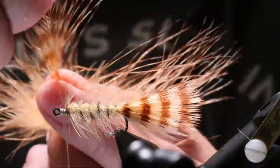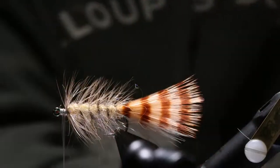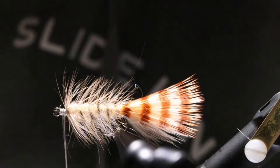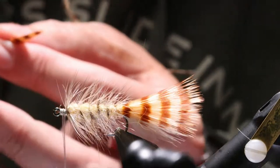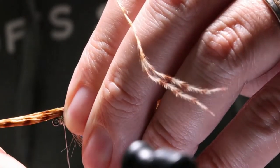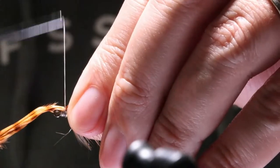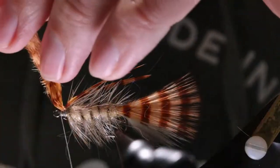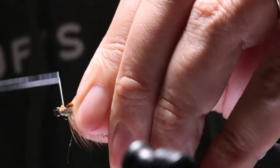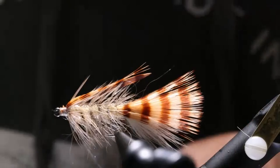I'm going to get one more piece of the MFC mini-barred marabou and pull out just a tip. We're going for a third to half into the body. I'm going to cord up my thread because it's super flat. Check it, make sure we're still on top — looking good. Hold that tight. It's looking a little woolly buggerish at this point. My whip finish and that's done.